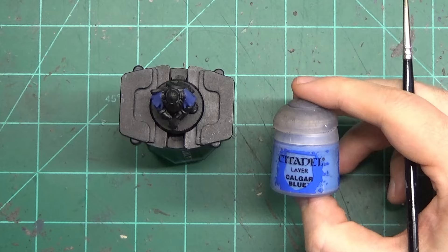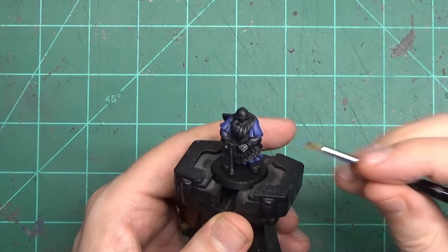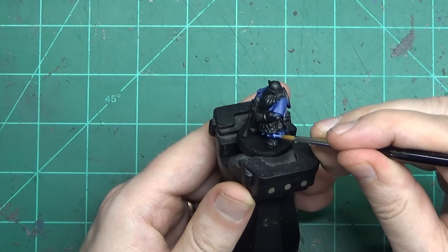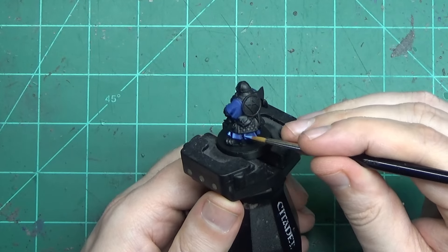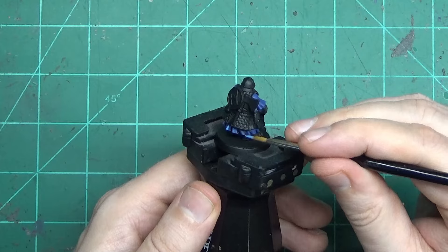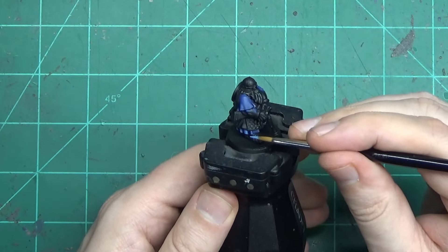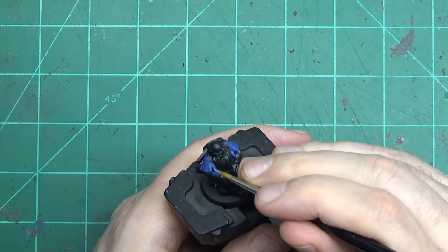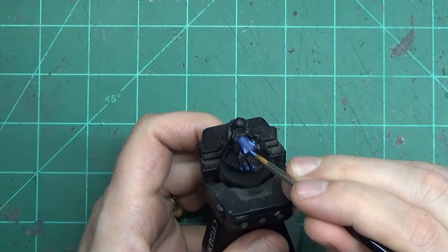The very last step to finish off the cloth is to do the highlight of Calgar Blue. I'm using a brand new brush that my wife got me — it's a Winsor Newton, one of the fancy ones, about 20 bucks. So unless you're really into painting and want to make the investment, you don't need anything this fancy. But the tip is pinpoint sharp, it holds paint and the paint flows off really well. If you are a big painter and really want some nice stuff, I highly recommend one of these Winsor Newton sable brushes.